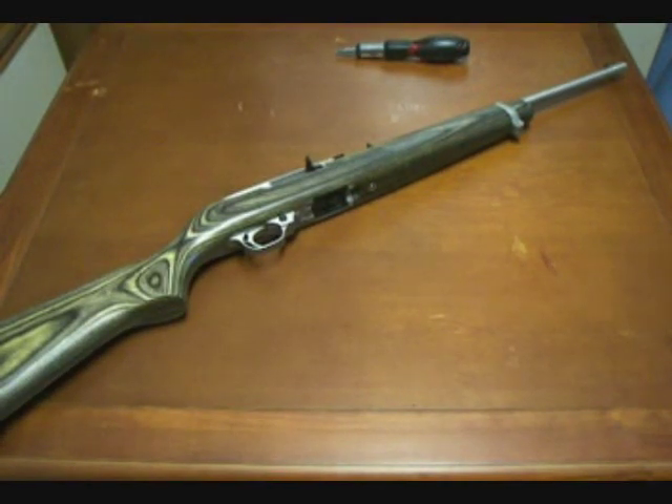In this video we're going to go over the disassembly of the Ruger 10-22. This model was introduced in 1964 and there have been over 4 million factory 10-22s made since then. There are all kinds of different variations, both from Ruger and aftermarket companies.